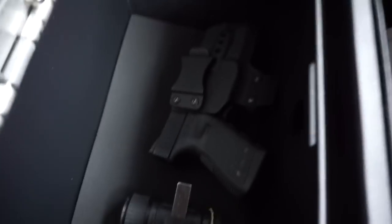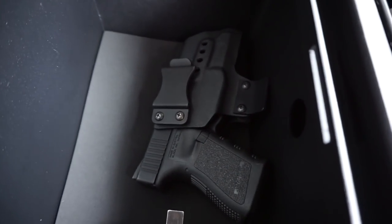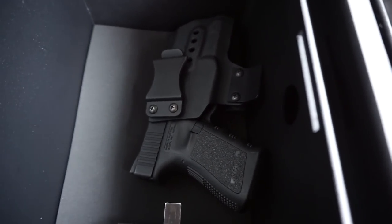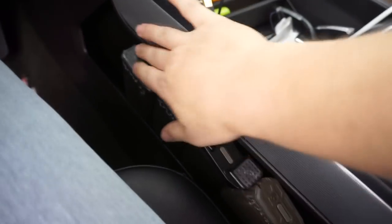Just like that you're in — it is spring loaded, so it opens up fast, you don't have to rip it open. You store any of your valuables safely and securely and you know they are not going anywhere.